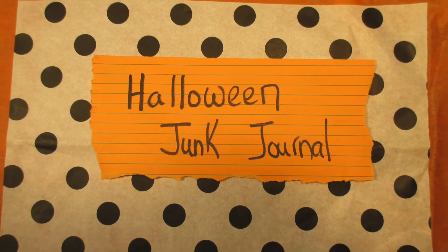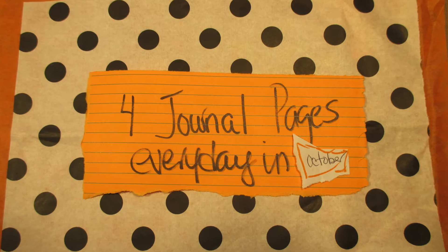Good morning. Welcome to 4x8 Paper Stuff. We are working on the prompt cauldron for today.